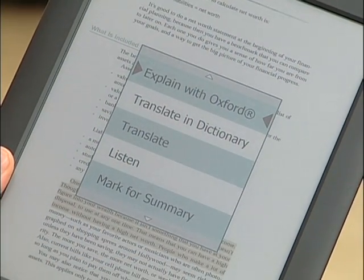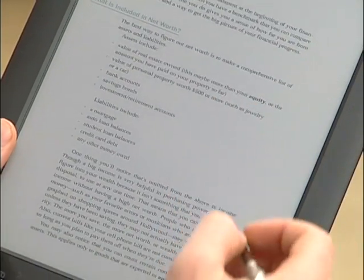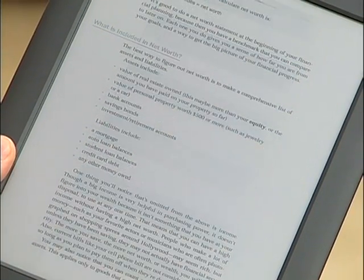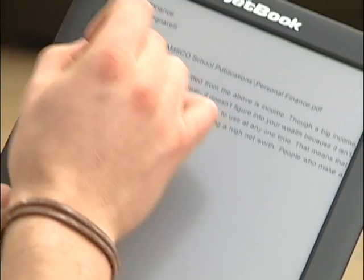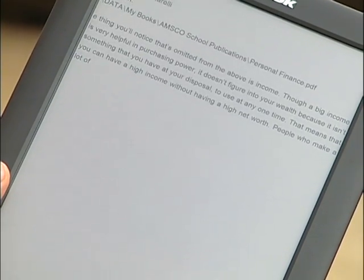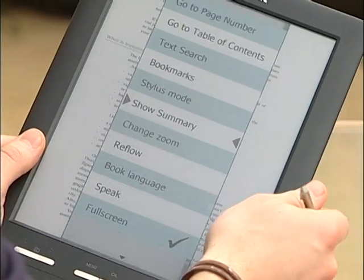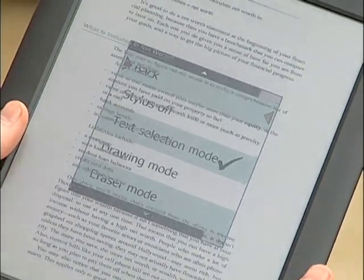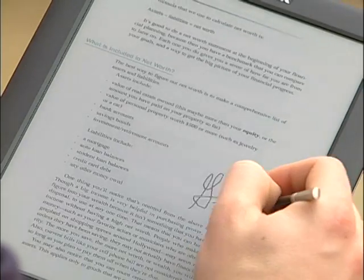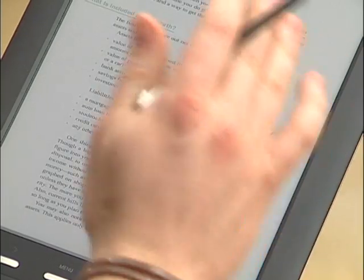The mark for summary feature accesses another menu so you can refer back to it when you need it. For example, if you need a section for next week's test, you mark it, and then when you go to the summary section by pressing the menu key again, it'll show you where it's located, what page, and the phrase that you highlighted. Going back to the menu in stylus mode, I'll show you the drawing mode, which allows you to draw in between any text on any textbook, workbook, test, homework, or anything on the device.